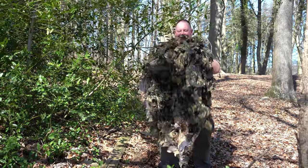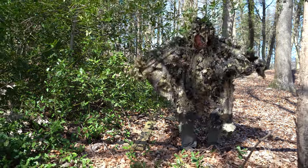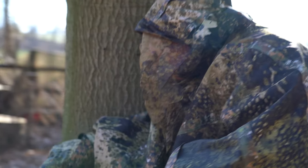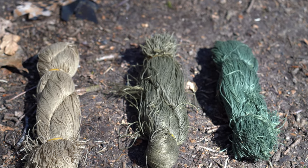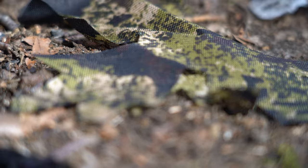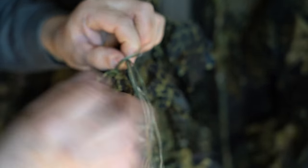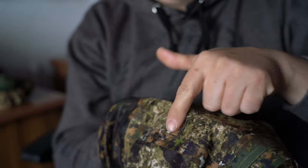Der Poncho ist universal groß und passt somit über jede Körperform und Größe. Der Phantom Leaf Poncho kommt ohne Schnüre und ohne Blattimitate. Diese sind aber im Shop zusätzlich zu kaufen. An dem Poncho habe ich diese drei Schnüre befestigt. Was Blattimitate angeht, gibt es eine riesen Auswahl, denn es gibt für jede Zone dementsprechend Farben. Der Poncho hat viele Laschen, um die Schnüre und die Blattimitate zu befestigen. Auch natürliche Materialien kann man hier reinflechten.